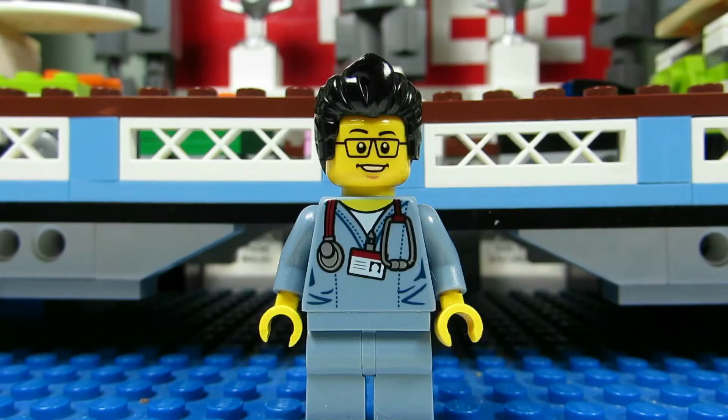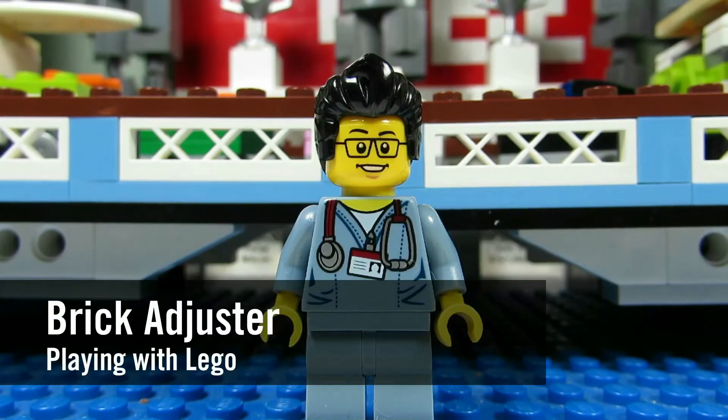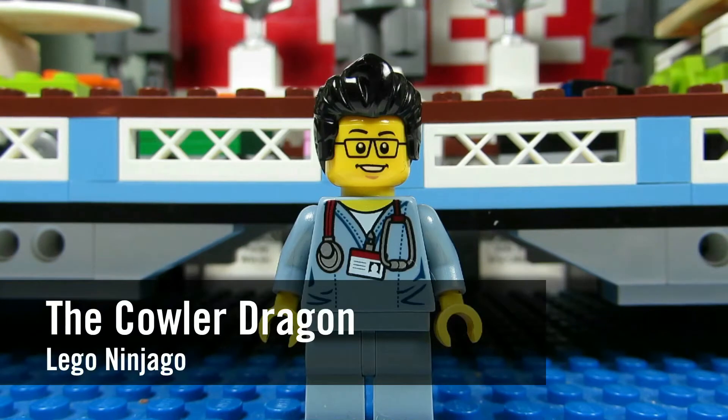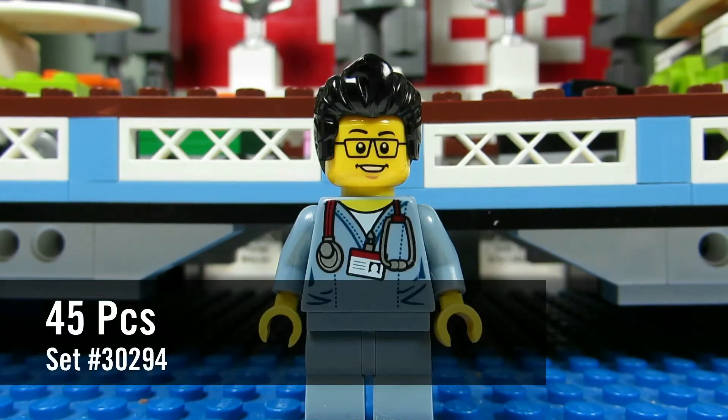Hello YouTube, it's the Brick Adjuster here with another episode of Playing with Lego. Today we will be reviewing a Lego Ninjago poly bag — this is the Cowler Dragon, set number 30294, and it has 45 pieces. So here we go, enjoy.